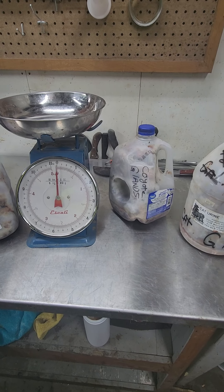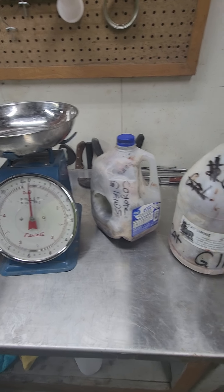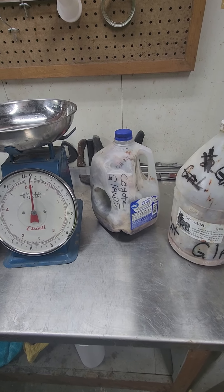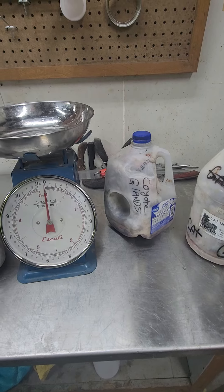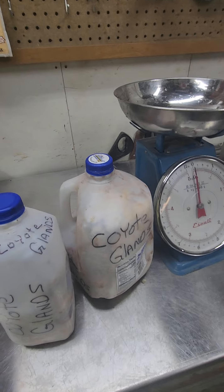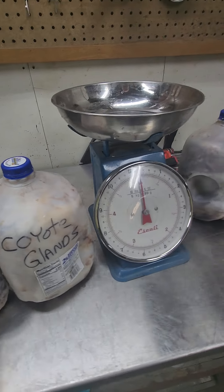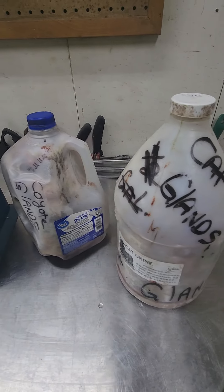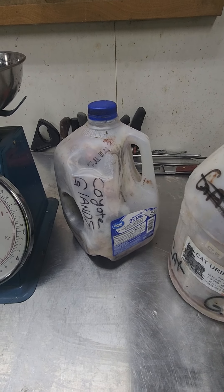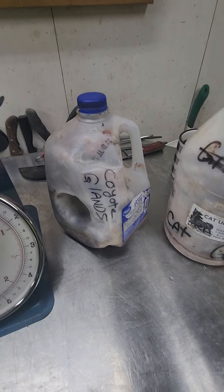Today we're going to talk about glands — buying glands, selling glands, and what your expectations should be between buyer and seller. I buy glands a variety of ways. Quite often my dealers or gatherers collect large quantities of glands, put them in jugs as they go, then freeze those jugs. A lot of times I also get glands in gallon-sized ziploc bags, which is another common way you'll receive them.